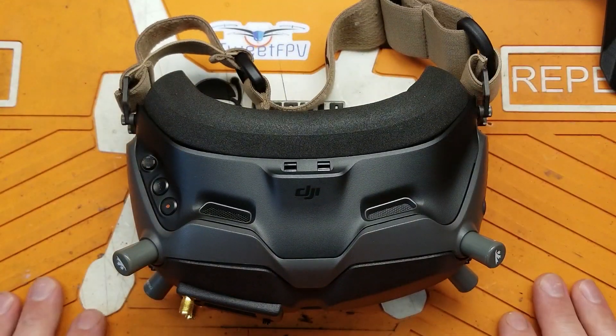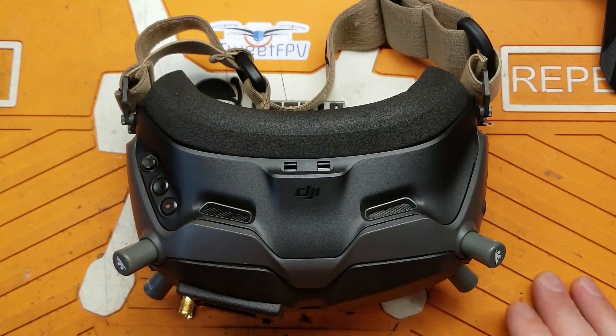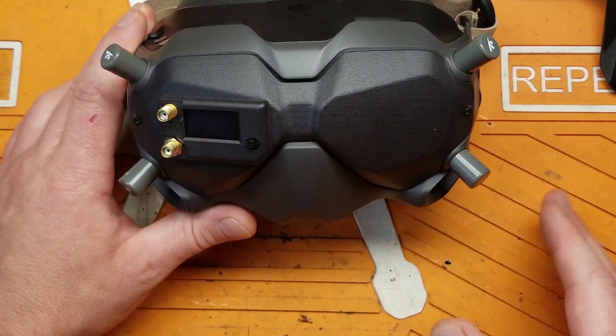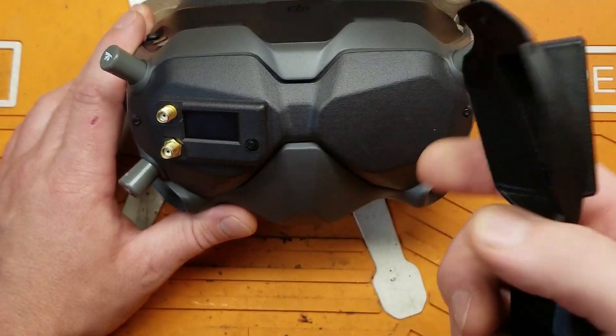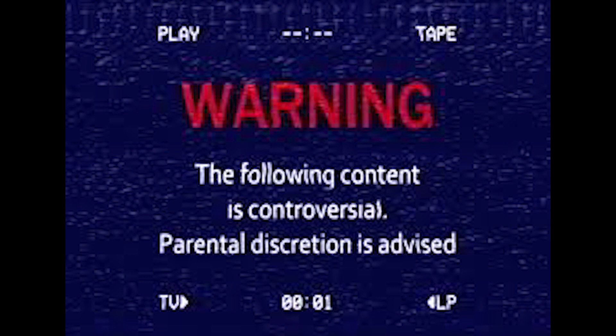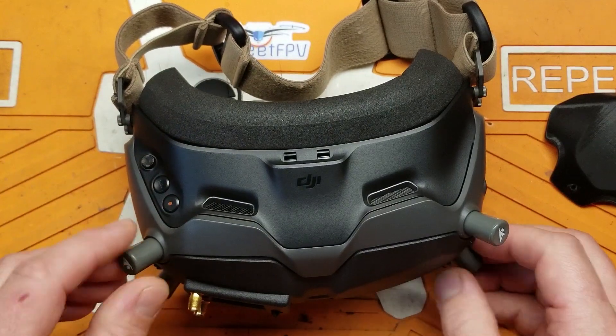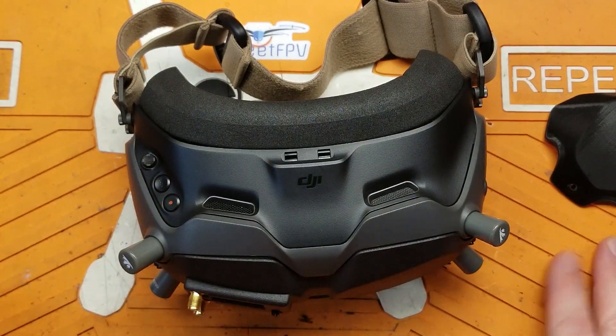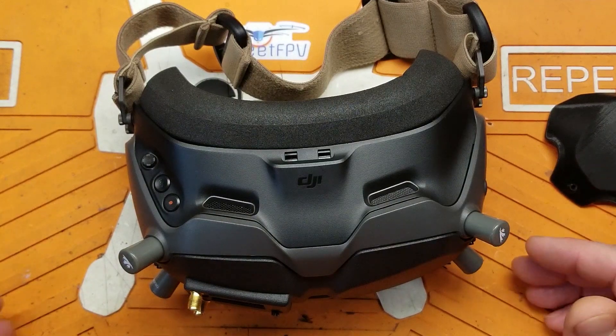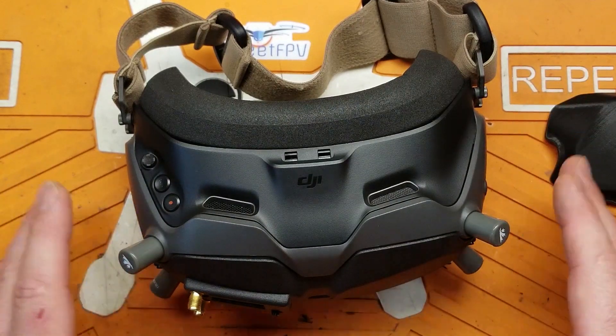As far as the installation goes, I'm not really going to rehash all of that — Bardwell did an awesome video on taking these things apart, and IFO has an awesome video on taking it apart and putting this on. Yes, you do need to modify your goggles, and I hear 'oh, I'm not going to do that, I don't want to void my warranty' — but if you can solder up a quad, you're not going to void your warranty.